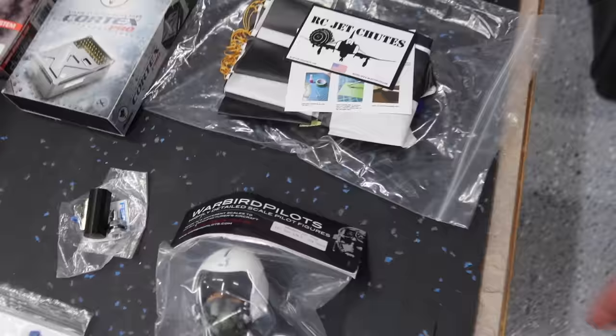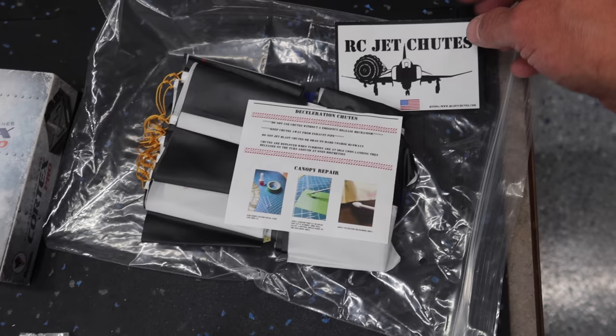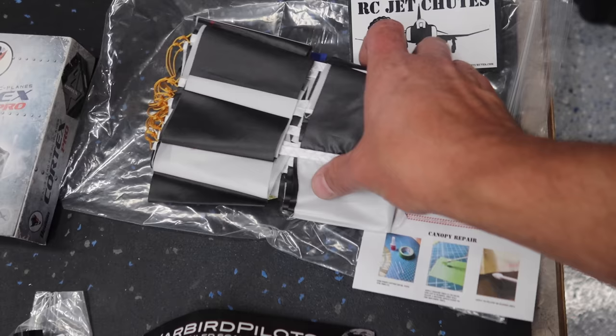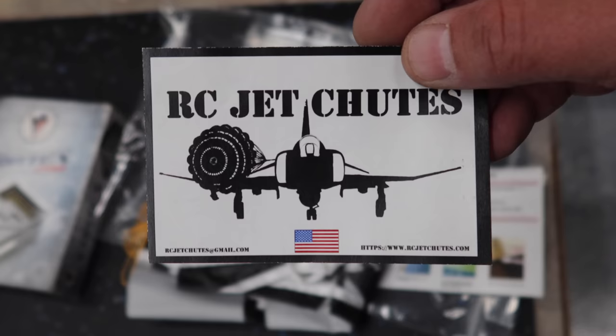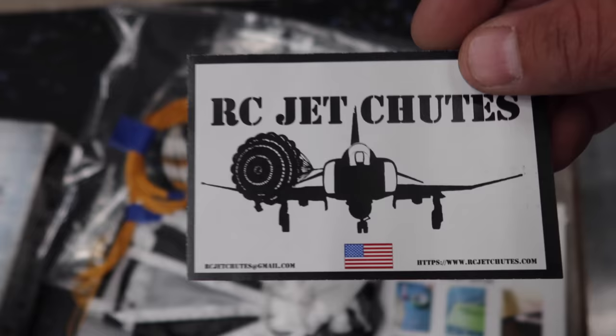We've got a chute from RC Jet Chutes. If you guys have never used one of Paul's chutes, these things are unreal. If you've got an aircraft that deserves one of these things, I suggest you get one from RC Jet Chutes. Love this stuff. There's some information right there, but these are beautiful pieces of kit — just awesome, so nice.